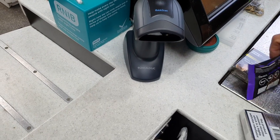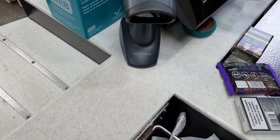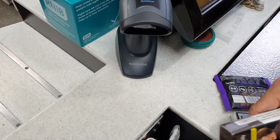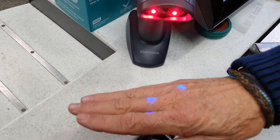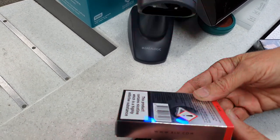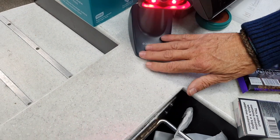Hold it in front and it picks it up — obviously you saw before it was nothing like that whatsoever. Last one — cigarettes are really hard to scan — and it picked it up. If you can see, you've got two purple things, and when it picks it up you get a green dot showing. Absolutely fantastic — big recommendation.